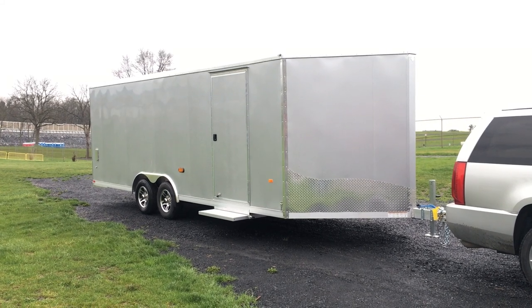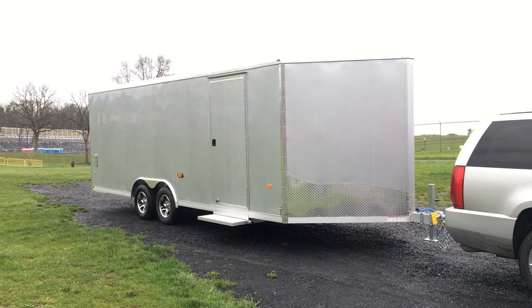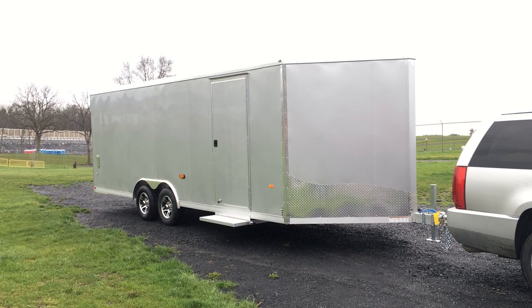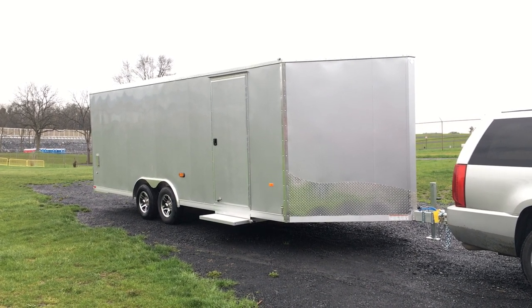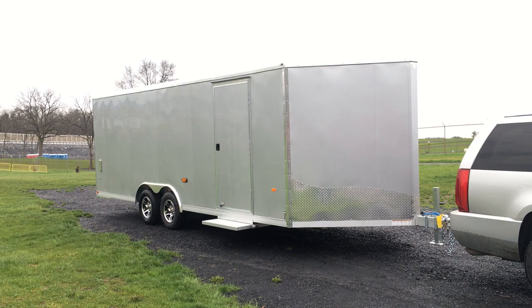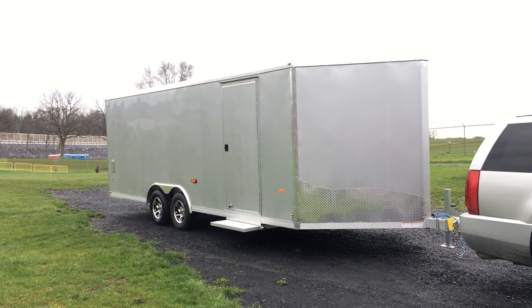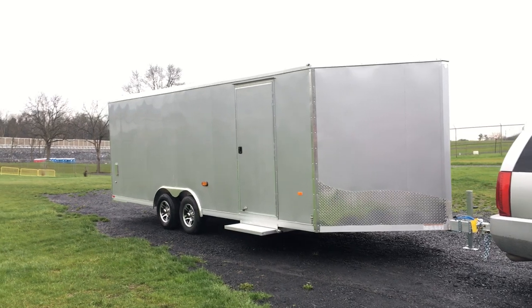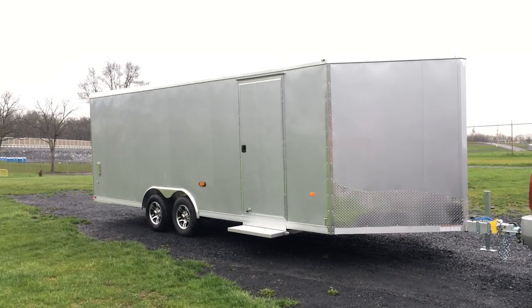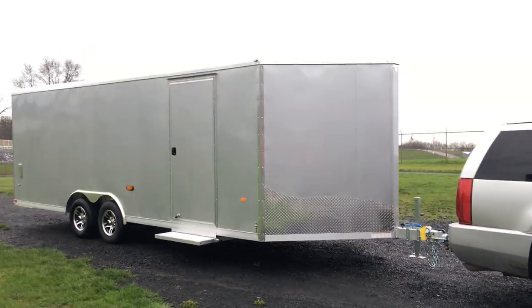Hi folks, this is Greg with Best Choice Trailers. Today we're going to take a walk around an 8.5 x 22 NIO aluminum enclosed car trailer. The NCB is a typical beaver tail car hauler model. This one has got the V-nose, shown here in silver exterior. NIO uses the 030 aluminum. This can come in 3,500 pound axles, or this one's got 5,200 pound torsion with the aluminum wheels.